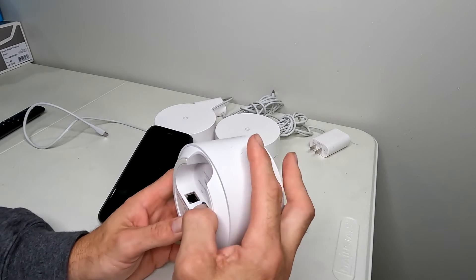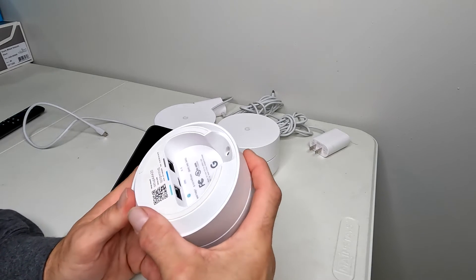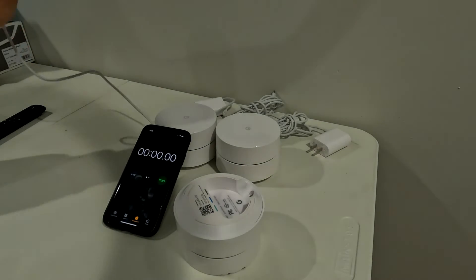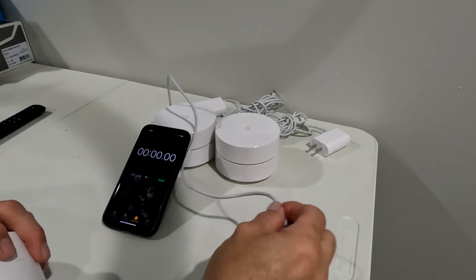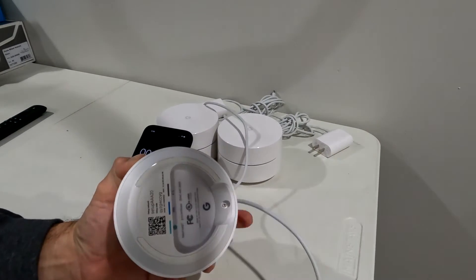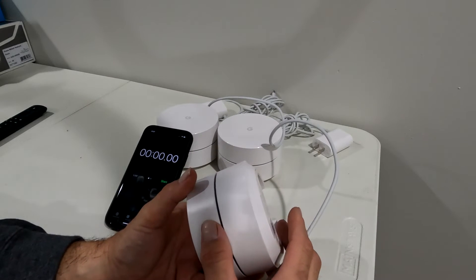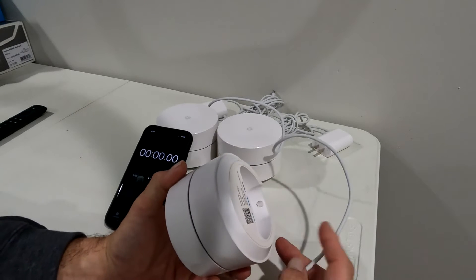Basically what I want to do is push the reset button, hold it down, and plug it in while holding down the button. I'm going to hold this down with one finger and plug it in over here. I'm also going to turn off the light so you can actually see the lights on the mesh system. So when you press and hold the button and plug it in, you're looking for a blue flashing light — hold until you see the blue flashing light. If you get to an orange flashing light, you've gone too far — pull the plug and start over again.